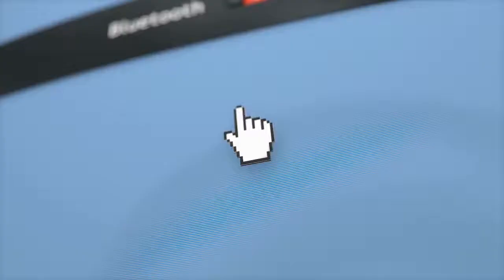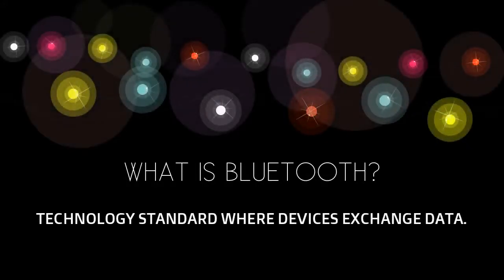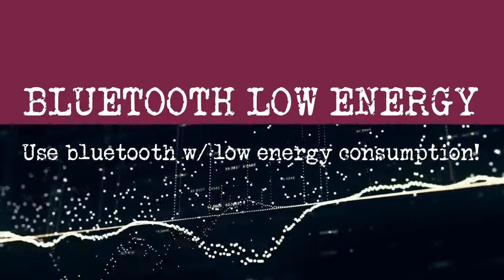Now let's switch gears to discuss Bluetooth. What could this module have to do with Bluetooth? Well, Bluetooth is a standard technology in which two devices bond or pair with each other to transmit and receive data — very similar to the concepts we just discussed. Bluetooth Low Energy, also known as BLE, allows devices to consume low power and transmit small packets of data using Bluetooth.